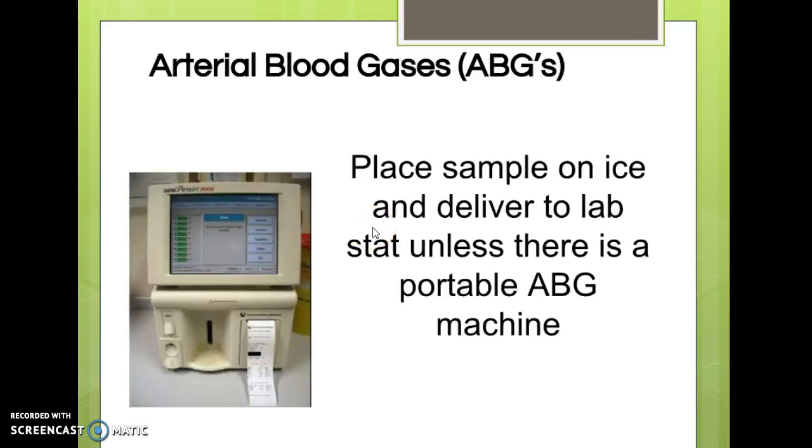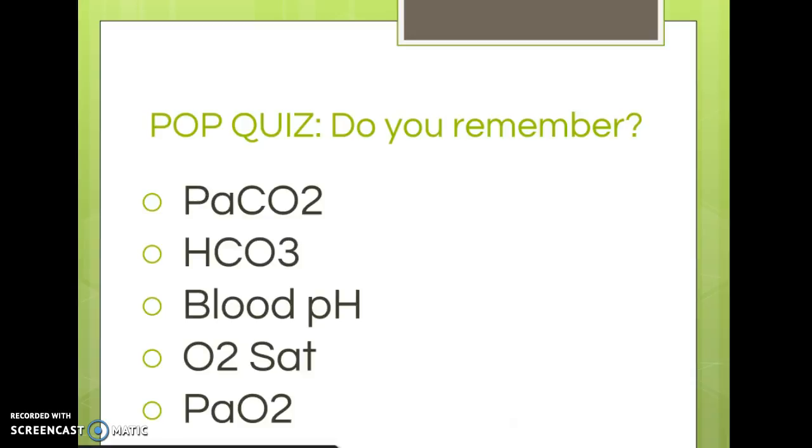After the ABG is drawn, the sample is either put on ice or run on a portable ABG machine for stat results. If a phlebotomist draws it, they'll hand you the results and leave. If a respiratory therapist draws it, they might review it with you, but ultimately the results need to be reported to the physician.